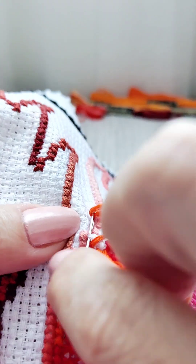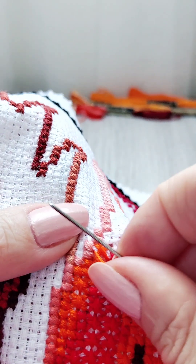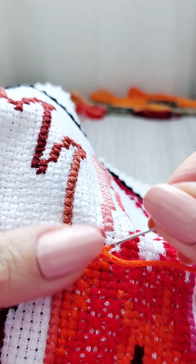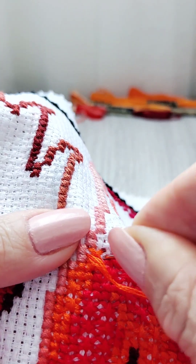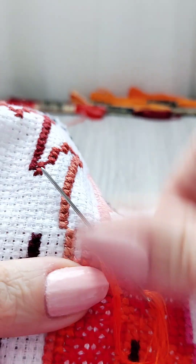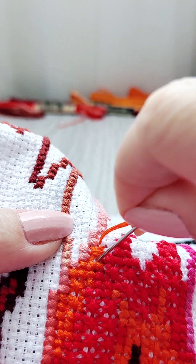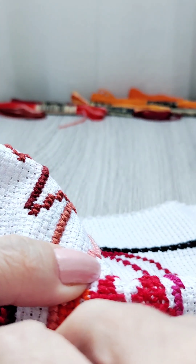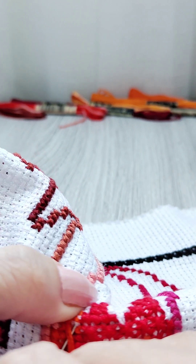Doing the usual, confident, gentle movement — penetrating softly with my steel needle, enjoying the process completely. I do love embroidery.